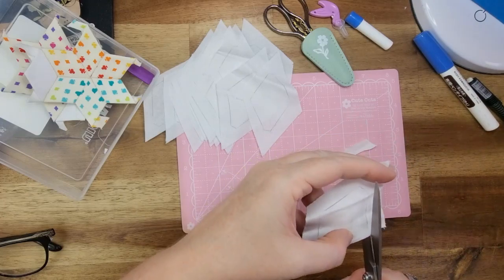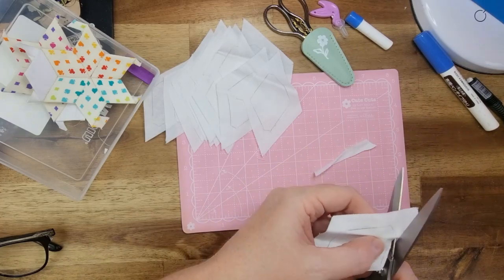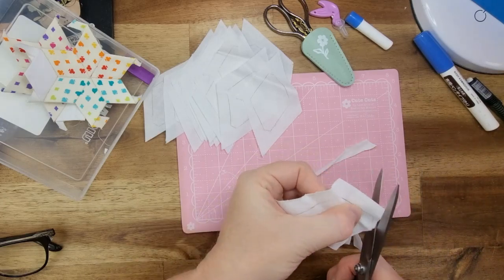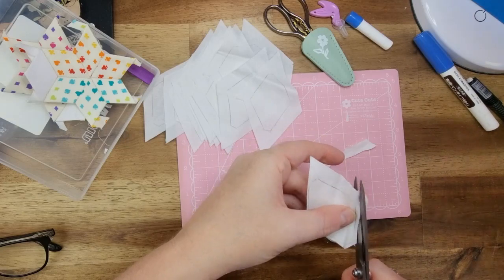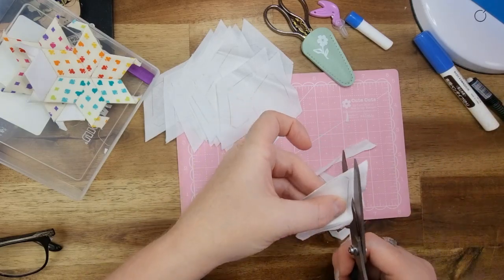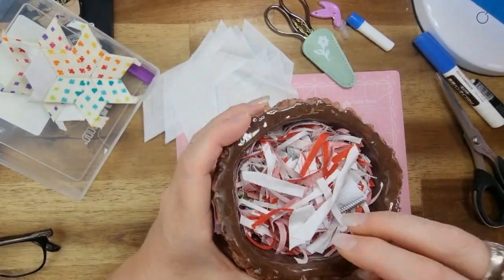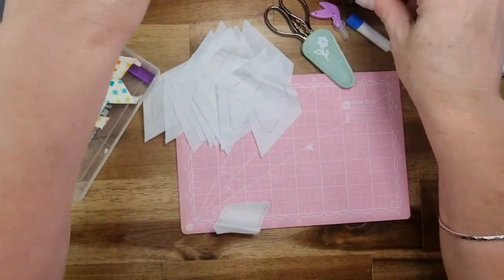I could use my rotary cutter too, but I tend not to because I've had some mishaps before with that — overshooting and all that sort of stuff. Sorry, I've had the hiccups all morning. So basically all I'm going to do is just cut around, and then I've got this little container that I've been chucking all my little bits and pieces in because I'm going to make something and use that as stuffing.